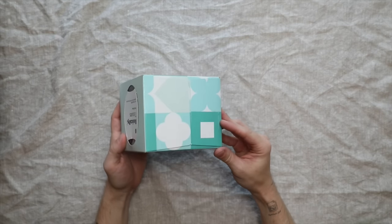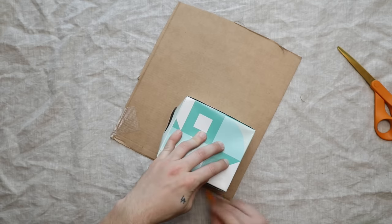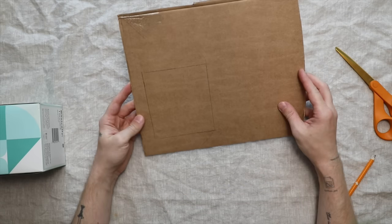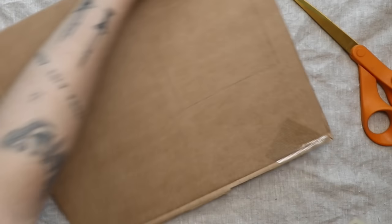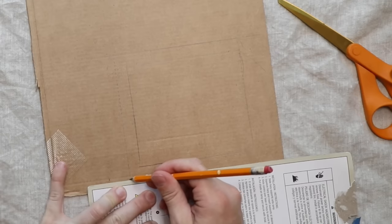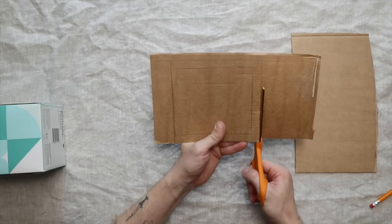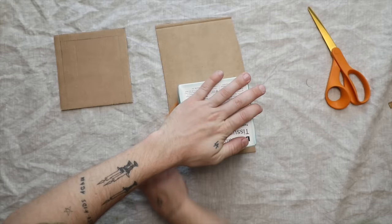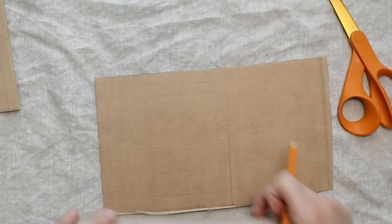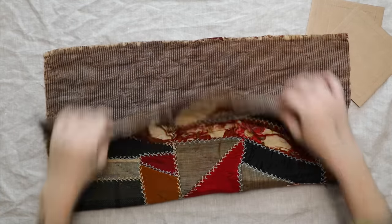For this project I'm using a tissue box to create a template for a tissue box cover. I used cardboard leftover from the mirror project and traced one side of the tissue box — one side gives us all four sides. I added a half-inch seam allowance to the left, right, and top sides of the template, but not the bottom since we won't sew that edge. Then I created a top template the same way, adding a half-inch seam allowance on all sides.